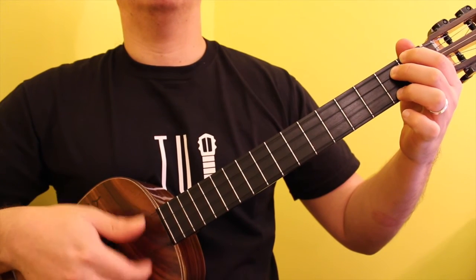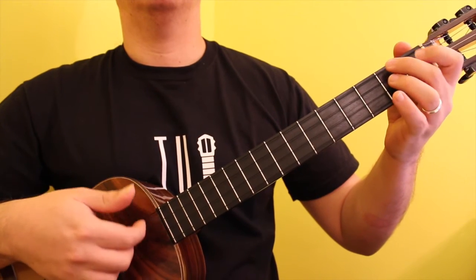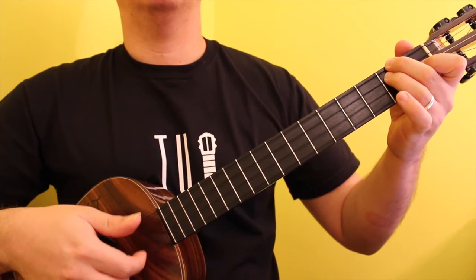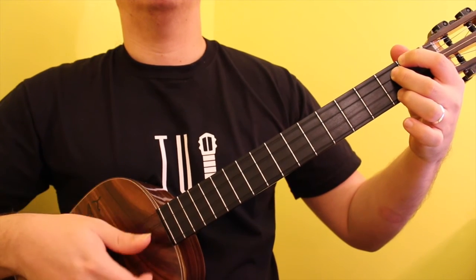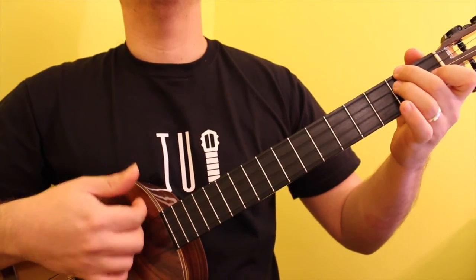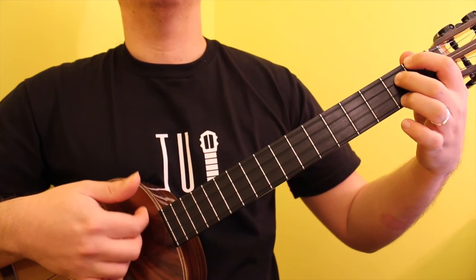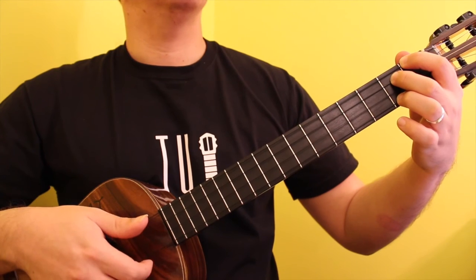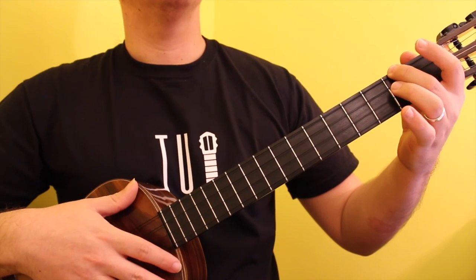Notice that the number 5 of each progression, in this case F sharp 7, is played twice. This concludes the sequence prior to starting off the new sequence with the number 1 being B minor.